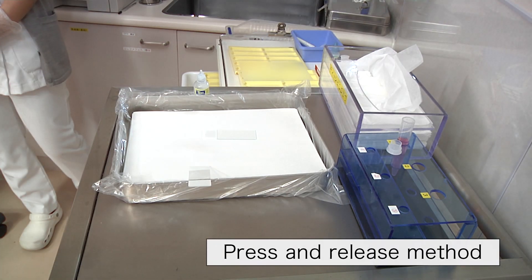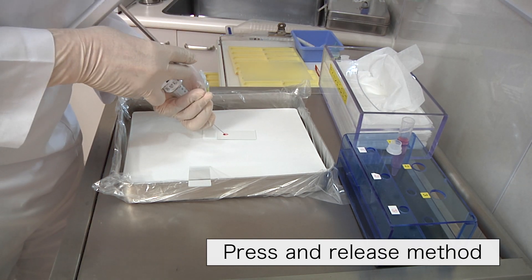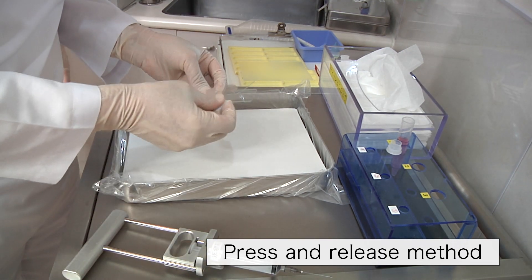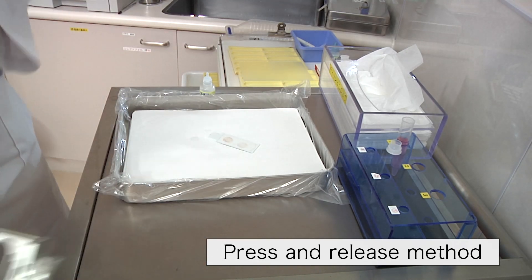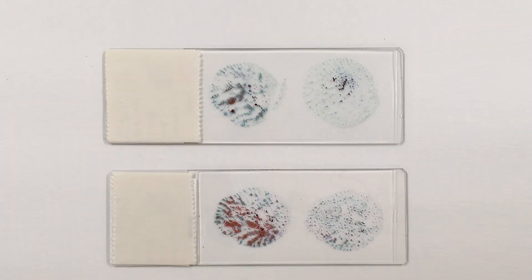Generally, we press the samples twice using another glass slide. After that, we fix the samples by dripping a fixative. You can see preparations obtained from the press and release method. The smears resulting from the first pressing tend to be thick, which is suitable to observe the cellular arrangement. The samples smeared by the second pressing are thinner and suitable to observe the cell morphology.